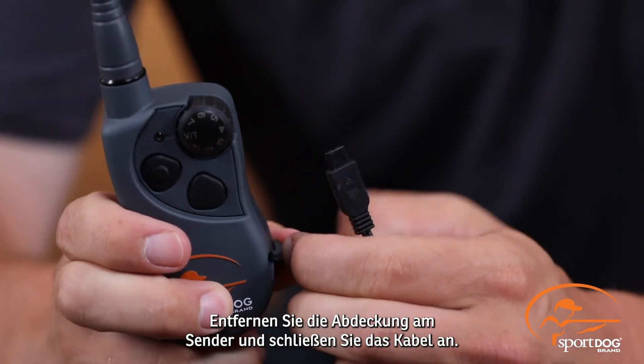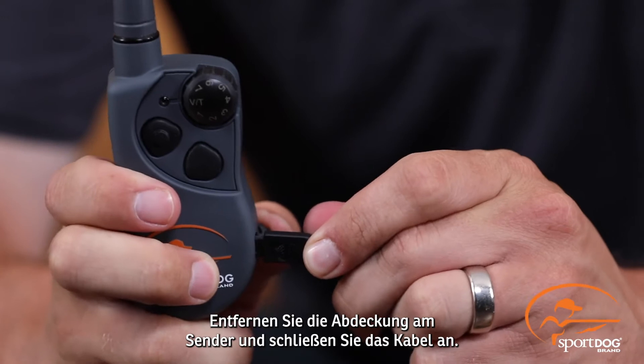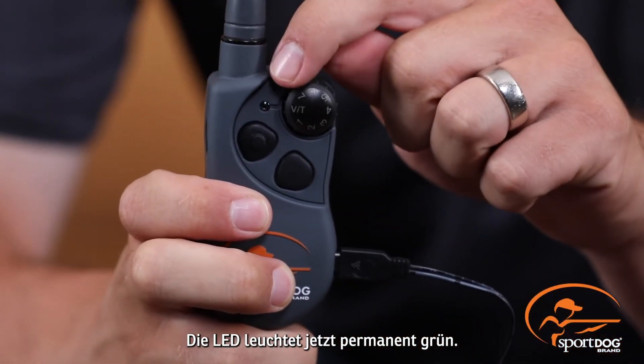Remove the mud plug and plug one end into the transmitter. You'll see a solid green light on the indicator light show up.